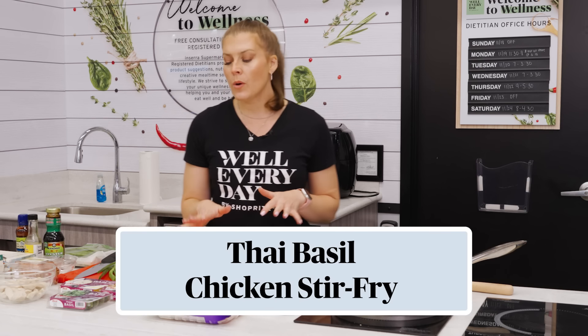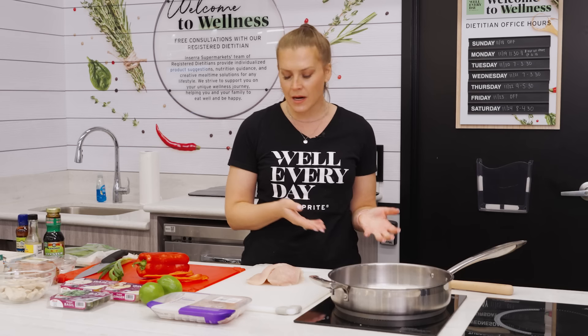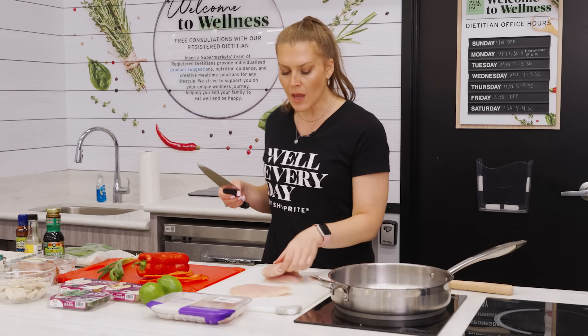Even though stir fries are a quick meal to make on a weeknight, when you don't have time you really don't have time — and stir fries can be made in advance and frozen so it's just a matter of heating them up. We're going to make our own stir fry family meal, similar to what you'd find in a frozen section, but all from scratch, which is nice especially when you have kids who might see mushrooms in the blend and won't eat it. This allows you to customize.